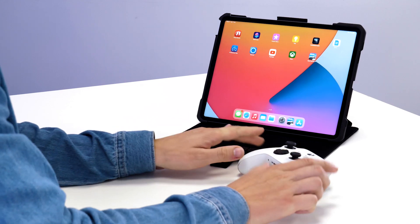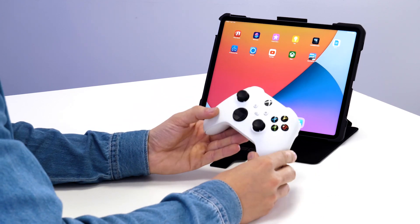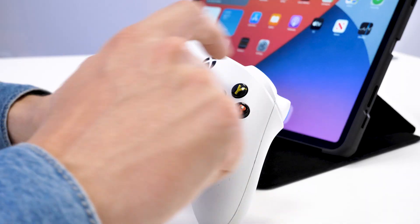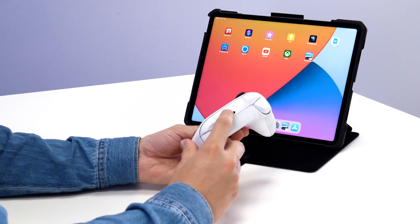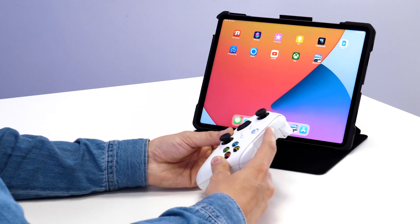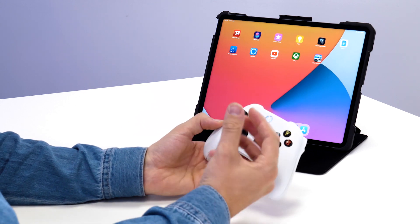To start, you need to put your Xbox controller into pairing mode. To do this, press the X button to turn it on, then on the back of the controller press the pairing button. Press and hold until you see the X light up rapidly.